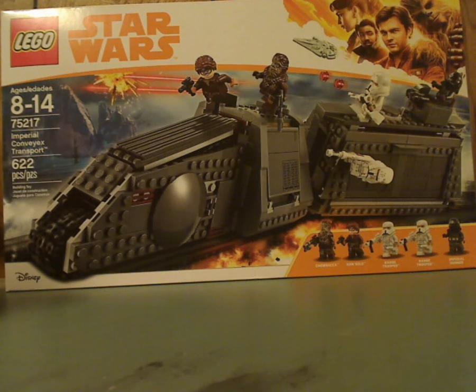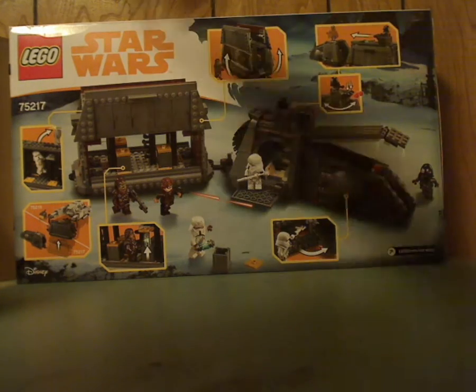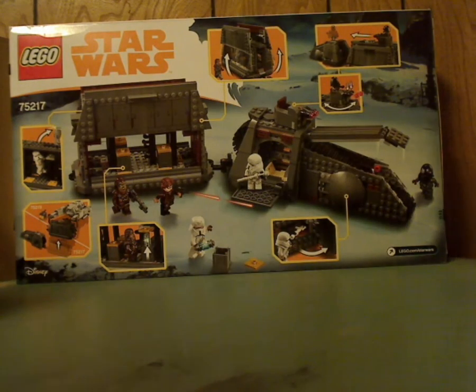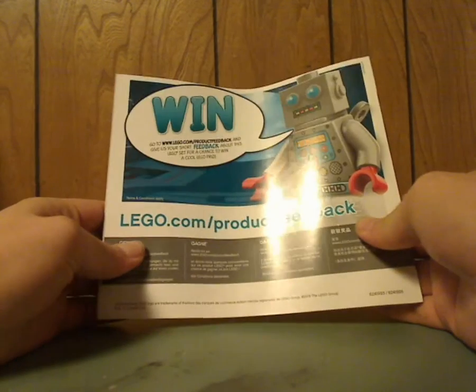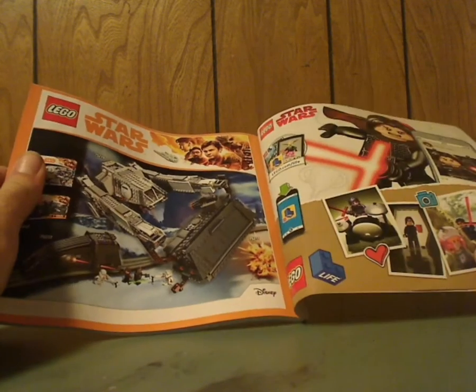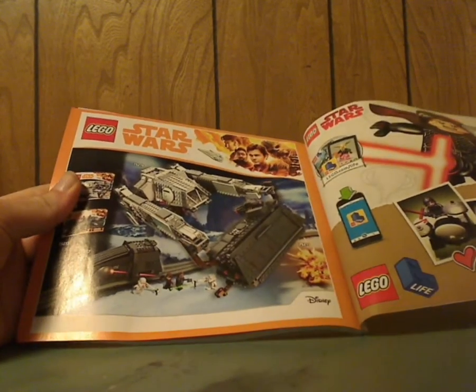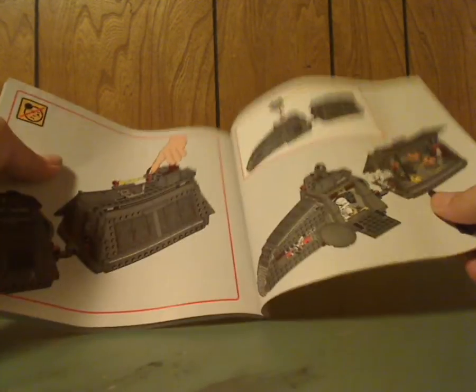It has about 622 pieces. Flipping to the back of the box, you can see it in a more parked position and all the features. The booklet has the same picture as the front, and in the back shows all the pieces that come with the set, an ad for LEGO Life, and an ad for the AT-Hauler, which I will also be reviewing, plus all the summer sets and minifigures.